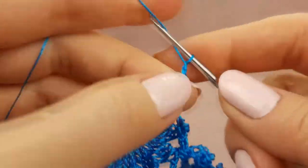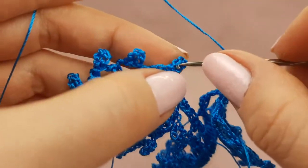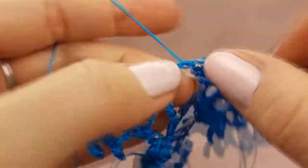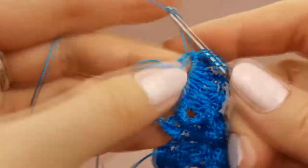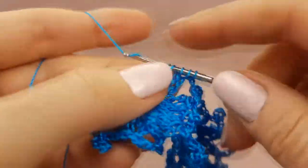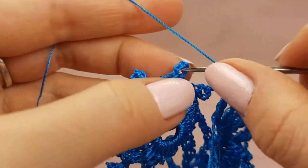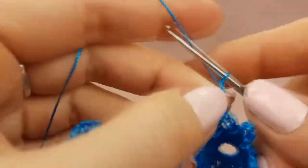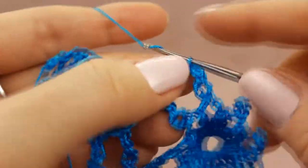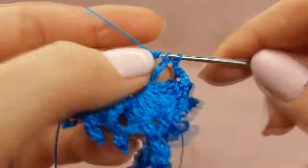Two chain loops. Now three chain loops more. Take the second element and make a joining to this picot — make single crochet. After three chain loops, finish to make picot. After two chain loops and three treble crochet stitches joined at the top point. Now two chain loops and three chain loops more. Take again this element and make a joining to the middle of picot, then three chain loops. Finish to make picot. After two chain loops, three treble crochet stitches with one top point.